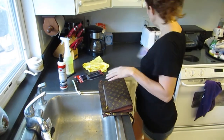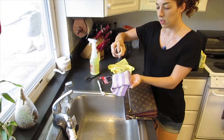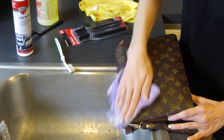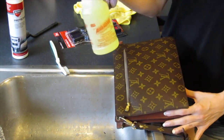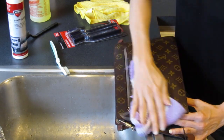After that's done, take an old sock and give it a little shake — that's all you need, just one spray — and wipe that on there. I feel like this helps protect the canvas and put some moisture back into it, just in case the Awesome Cleaner dried it out a little bit. Even though it's a coated canvas and not a leather.